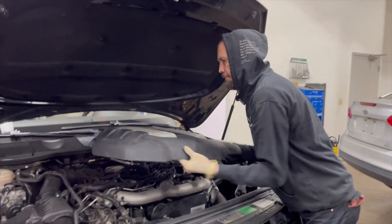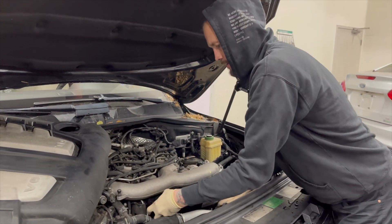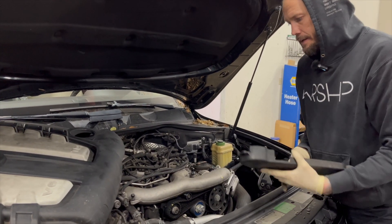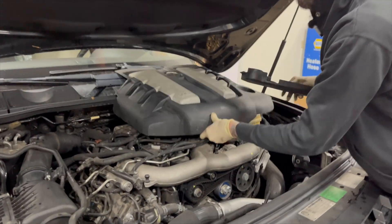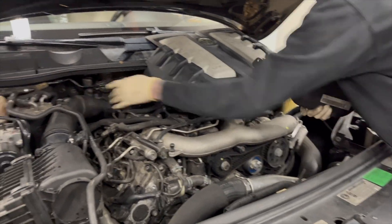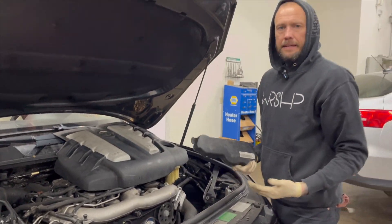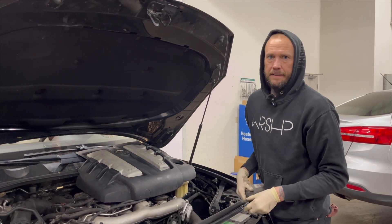Just to get started, you pop this off and you pop the cover off. No need to take this off. The only other thing you're going to need to take off is this hose right here — it pops right off, I'll show you that. This is going to take you an hour at the most, even taking your time and making sure you have everything right. Let's get to it.